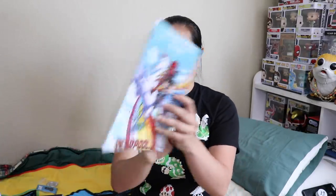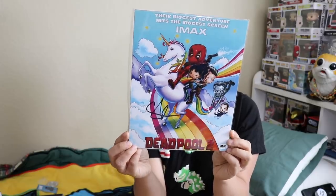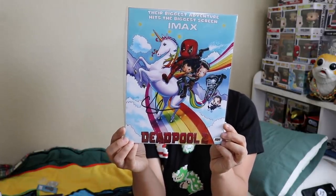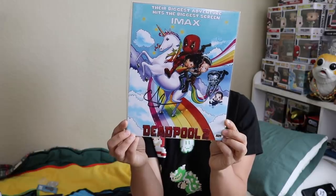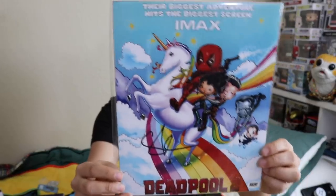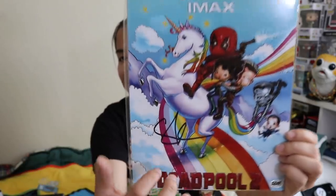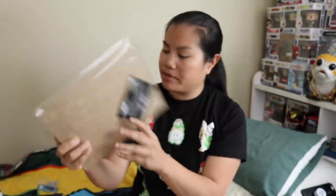And then we have our two prints. We have this one, which is a Deadpool 2 print. It says 'their biggest adventure hits the biggest screen — IMAX.' This must be fan art. It's signed by Stefan Kapičić, who plays Colossus in Deadpool and Deadpool 2. I actually like the cartoony look of this. There's his autograph and a certificate of authenticity with the picture.